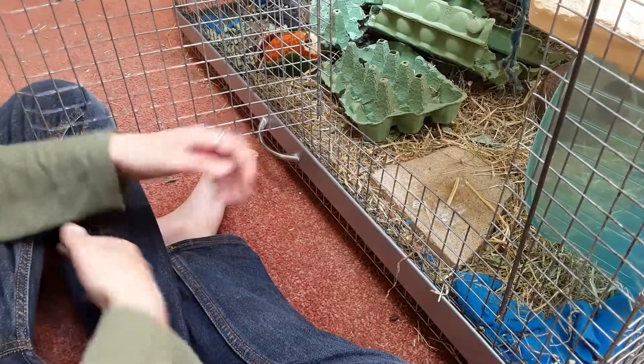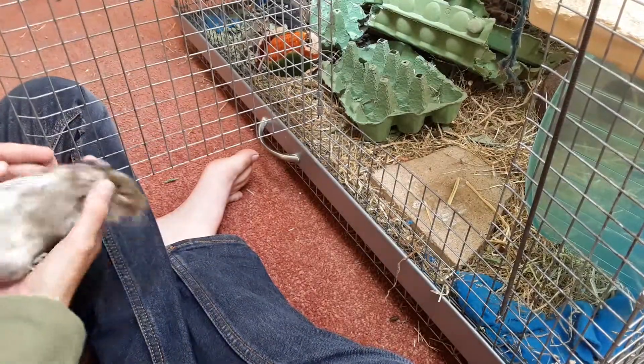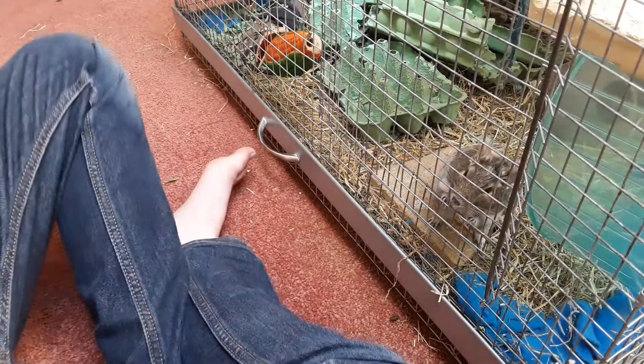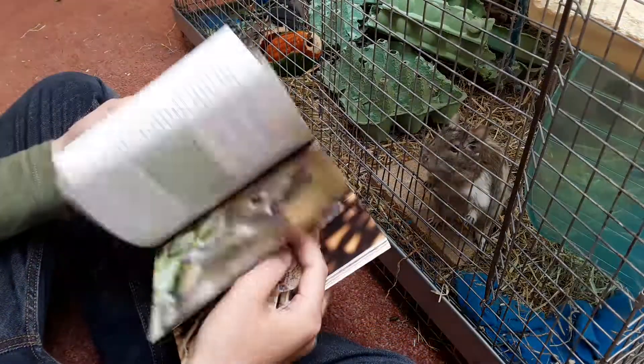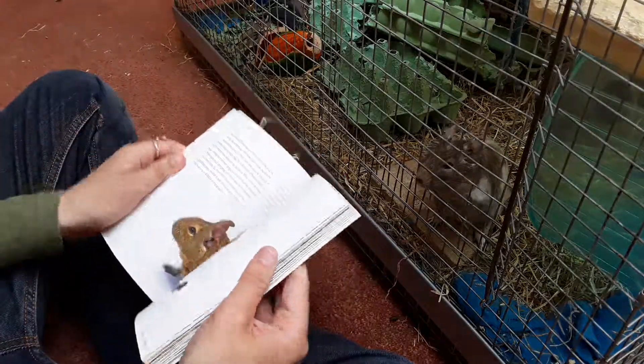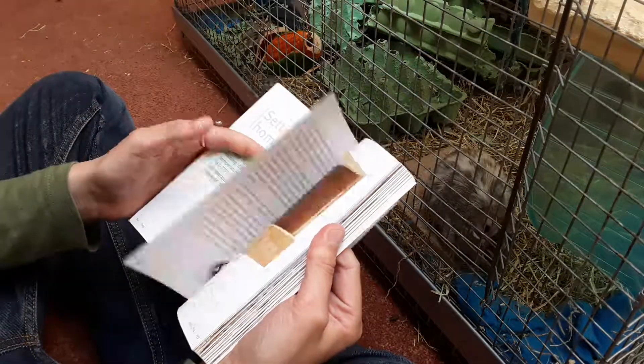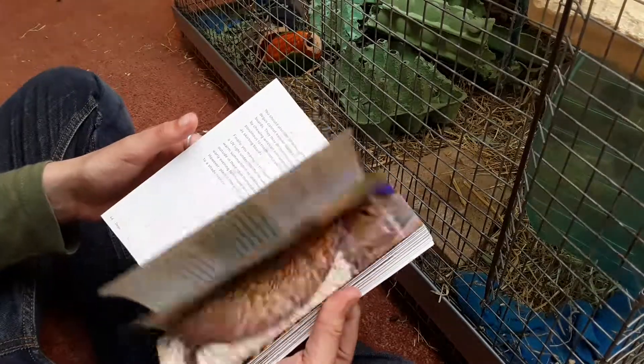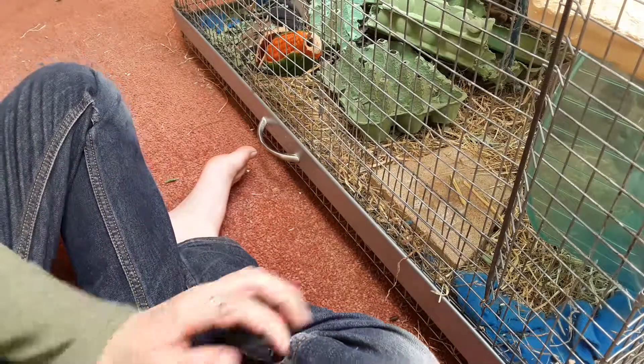If you get a book about degus, they normally have a page on bedding and setting up their home, with all the toys and everything.